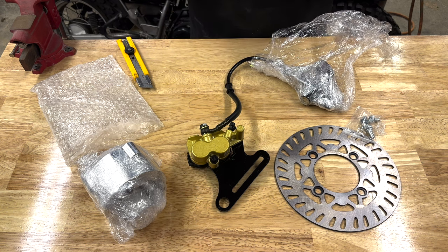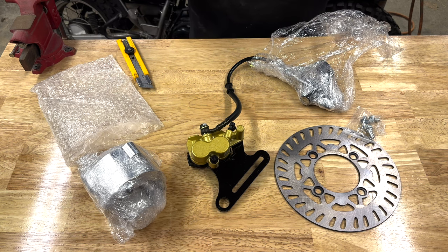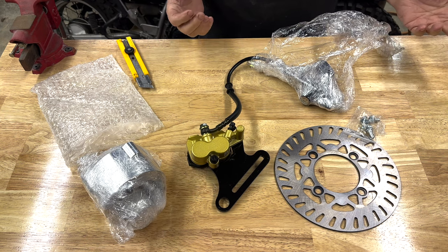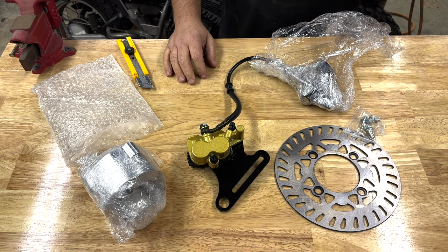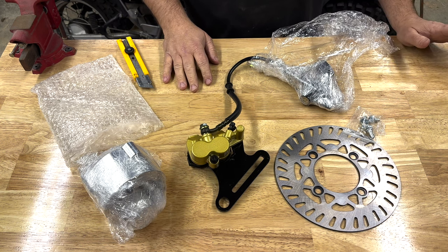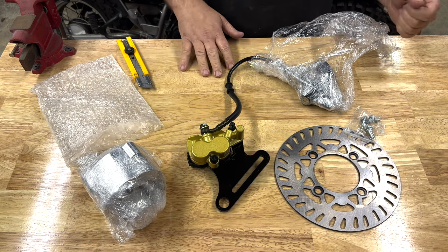Before I get too deep into this, this is not an instructional how-to install video. This is more going to be showing you how I did it and the basics of what's involved. If you have a high degree of mechanical know-how and are confident in your skills, this probably won't be too hard of an install for you. If you don't and are not comfortable working on motorcycles, I would seek a professional.